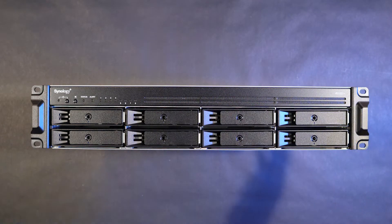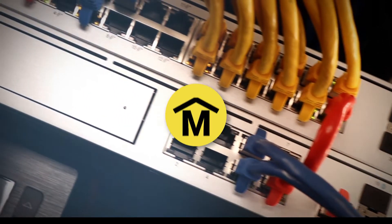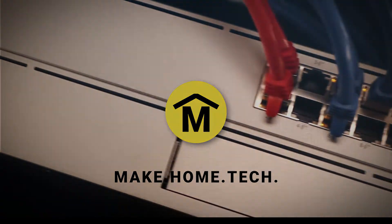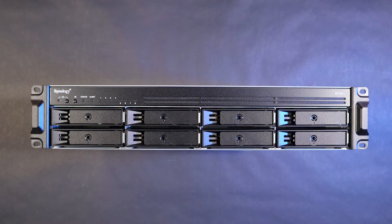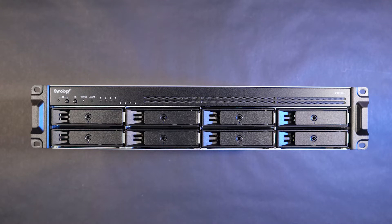In this video, I'm unboxing this Synology Rackstation RS-1221 Plus. You're watching Make Home Tech. Welcome to the channel, Home Tech Makers. I'm Joe and I love building technology for my home. Today I am very excited because this has arrived — the Synology Rackstation RS-1221 Plus. This bad boy is going to be my main storage array for my house and the Make Home Tech channel. I've been using Synology products for over 10 years now and they're very easy to use and very reliable. I strongly recommend them.